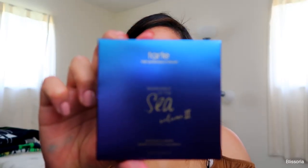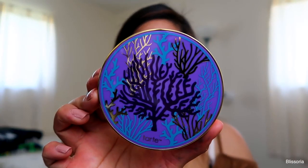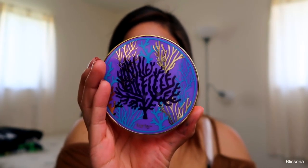This is the product I'm most excited for out of everything we got — the Tarte Rainforest of the Sea Volume 2 Eyeshadow Palette. I'm really excited for this. I saw that they were putting this in the box this month on their Instagram and I was just pumped, because I don't have any Tarte shadow palettes. I'm going to open it up and show you the packaging. How gorgeous is that? I love Tarte's packaging — it's always super cute, super clean, just beautiful.